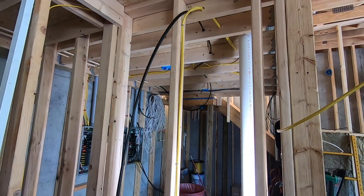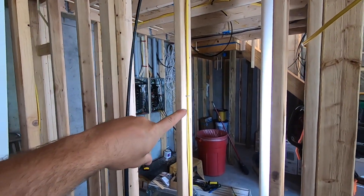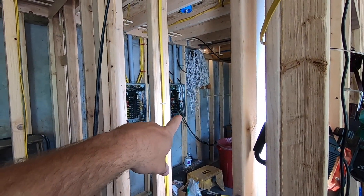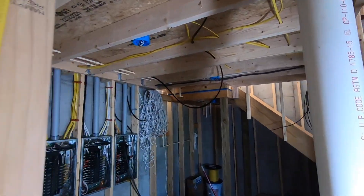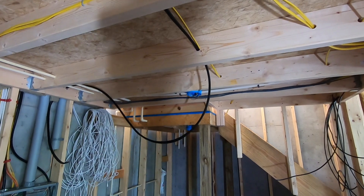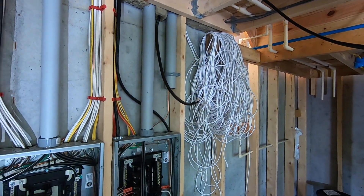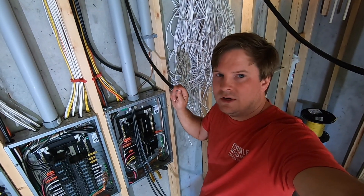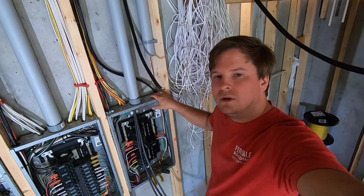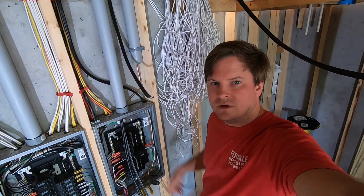The charging station is going to be right here, and the panel that we're going to hook up is right over there. So we drilled the holes, ran the wire over to the panel. Now that we've got the wire here, we just have to punch out the hole into the panel, then put a protector around there and run it through.